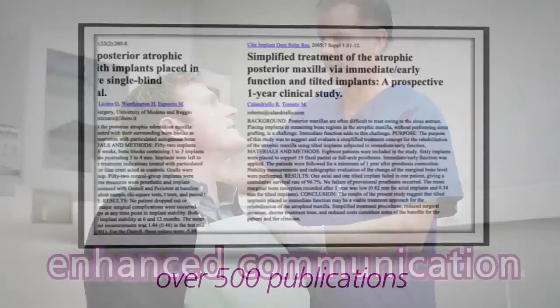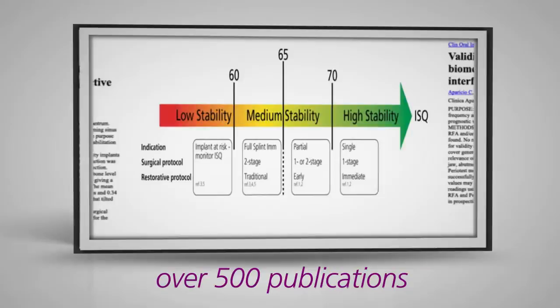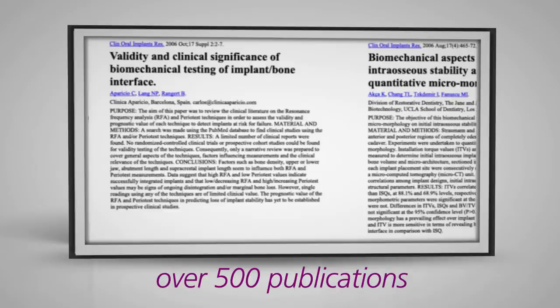Over 500 publications and scientific papers support the use of resonance frequency analysis measurements and the ISQ scale, providing valid indications of acceptable stability ranges.